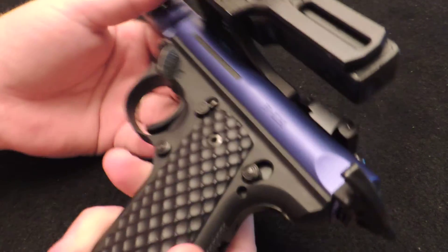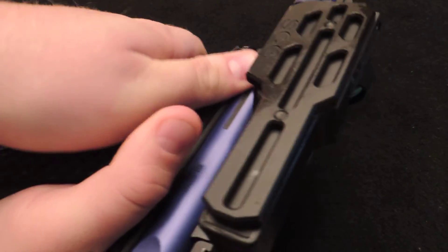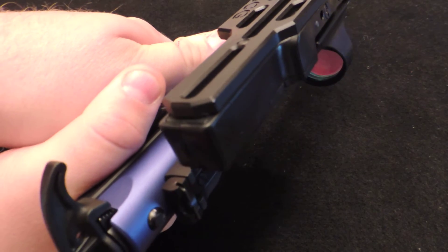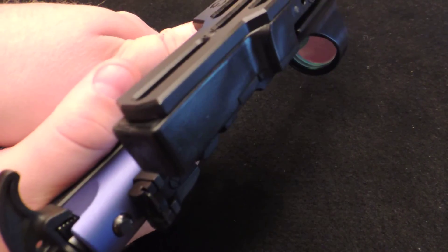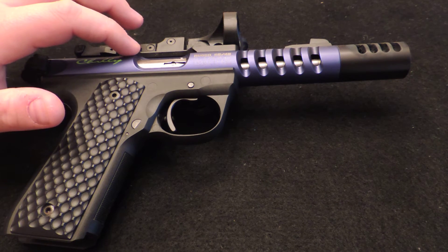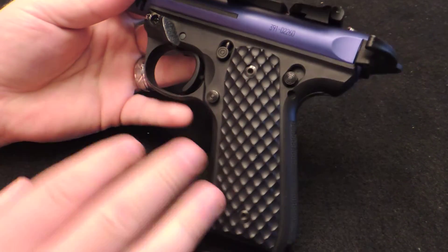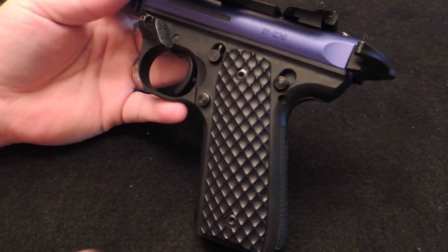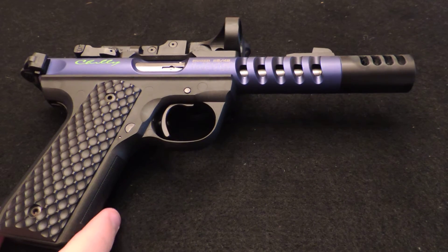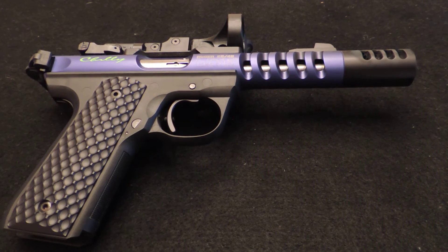Next is the Rim Edge Thumb Rest. It works great for keeping your thumb positioned — it kind of works as a gas pedal. You push down on it when you're shooting, which helps keep the muzzle down and ensures correct finger placement every time. Note that Rim Edge no longer makes this model; they now make ones that bolt to the rail, which I don't like. If I was buying one now, it would be a Striplin Custom Gunworks thumb rest.